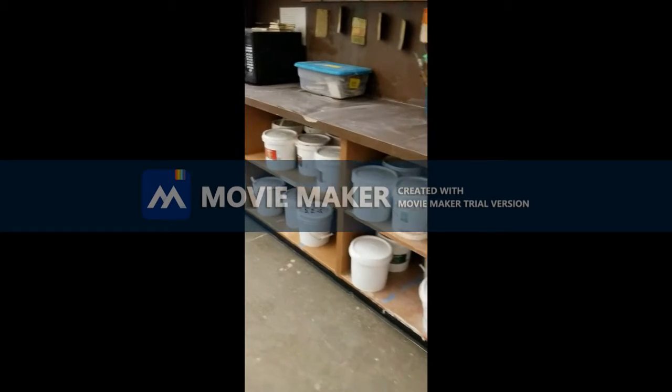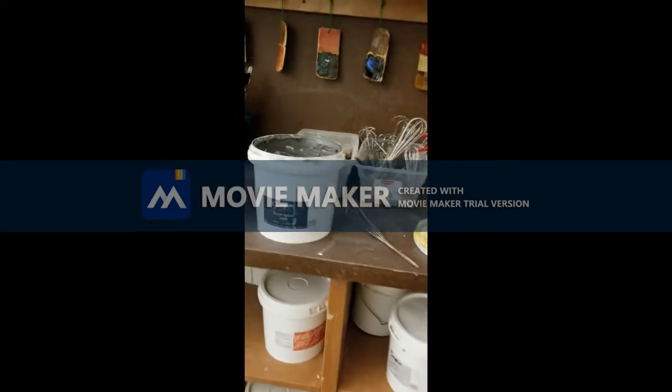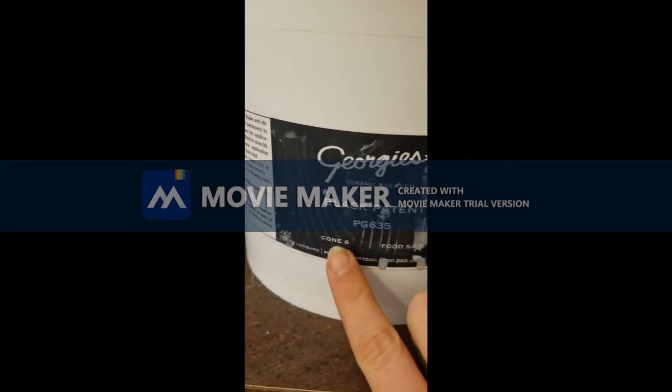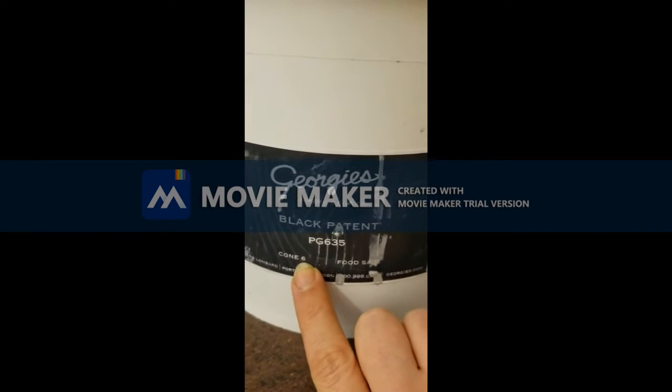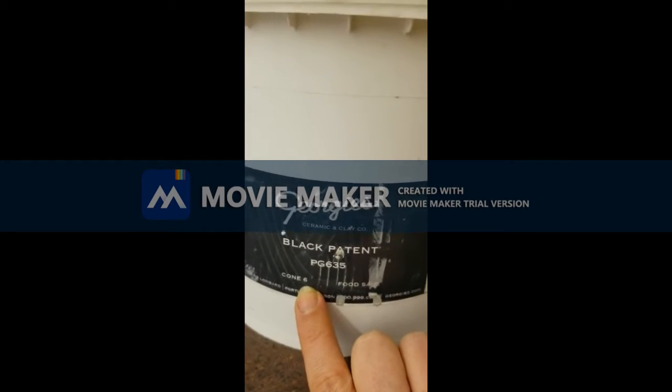All of our Cone 6 glazes are under the back counter. You're going to want to make sure that you look on the label and make sure that it says Cone 6. If it says anything other than Cone 6, you should not use the glaze.